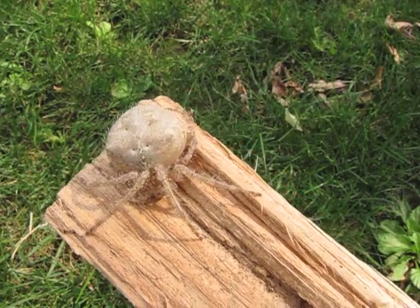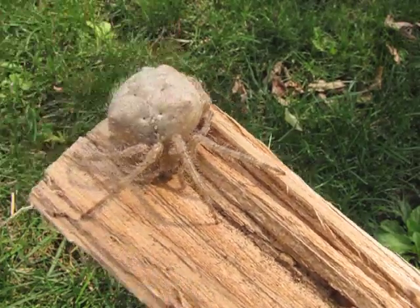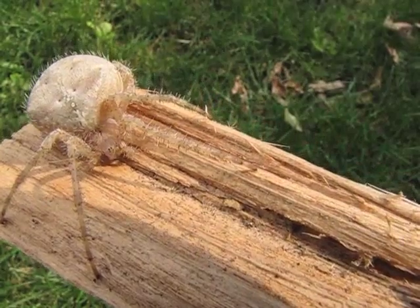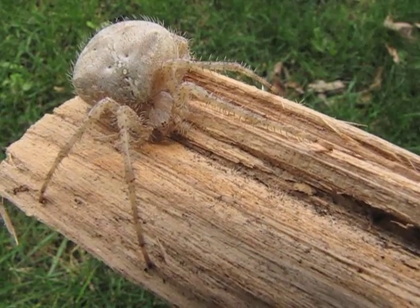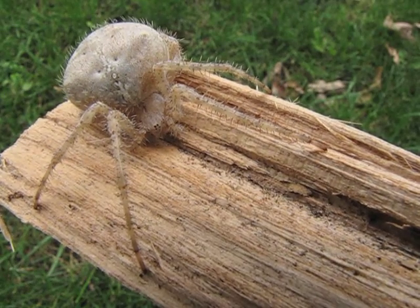They have an abdomen, which is this really large part right here, and they have a cephalothorax, which is the little head at the front. The cephalothorax, in addition to containing sensory organs — you should be able to see her eyes there, at least a couple of them — also contains the legs, of course.